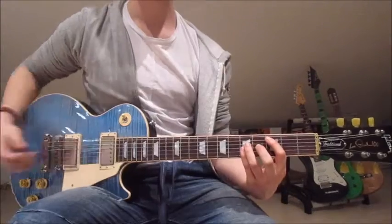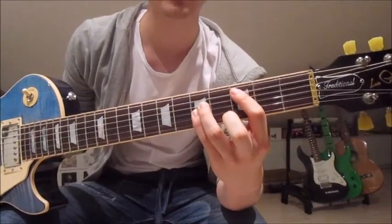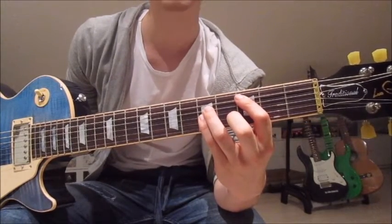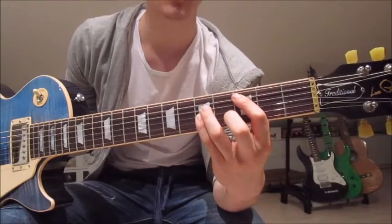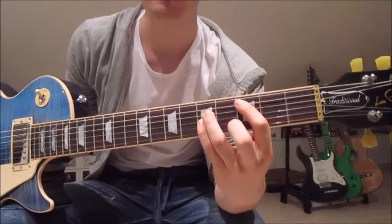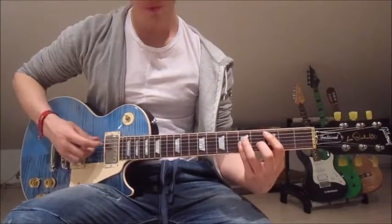Now let's get to the chorus. We start by putting our first finger onto the 3rd fret on the fifth string, third finger onto the 5th on the fourth string, and pinky over both the third and second string on the 5th as well. We mute the sixth string with our first finger and strum down once.